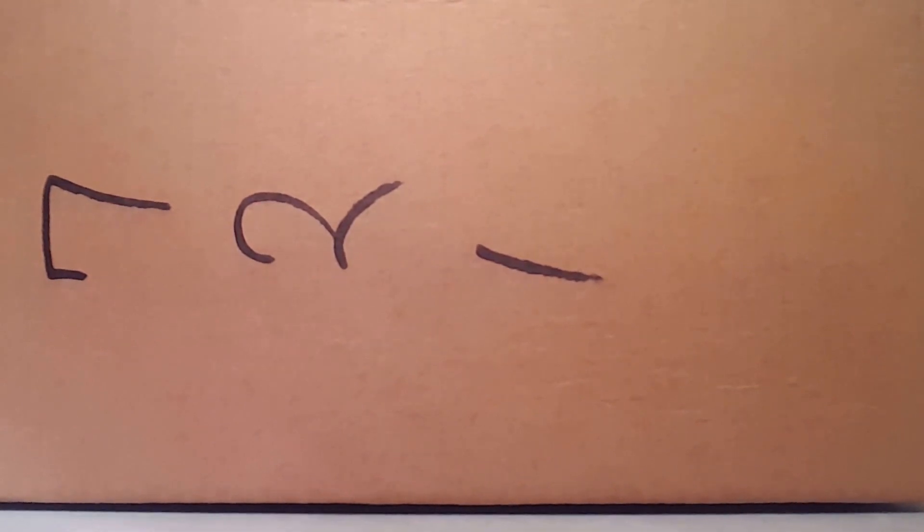Hi everyone. This is an unboxing video of my new Kate Spade bag. I just got it in the mail, I've just opened the box up, and I'll take a look inside.